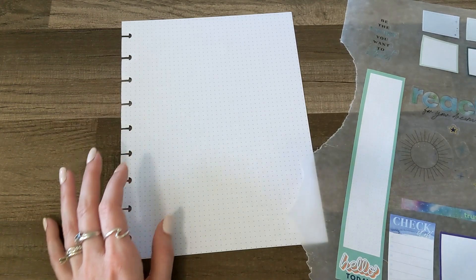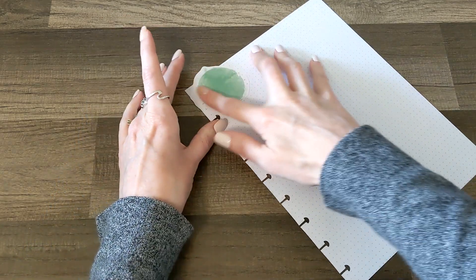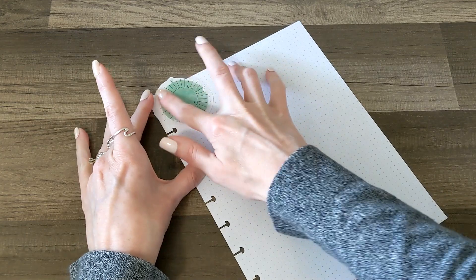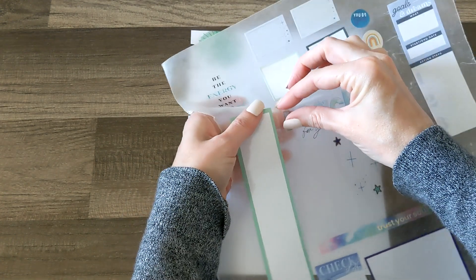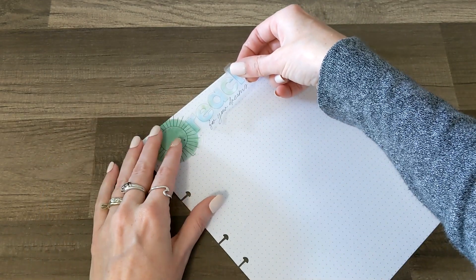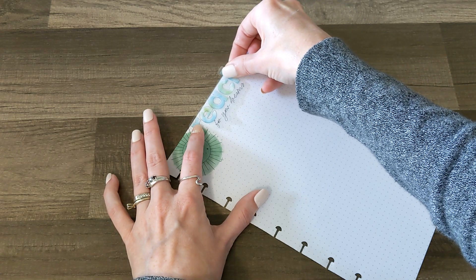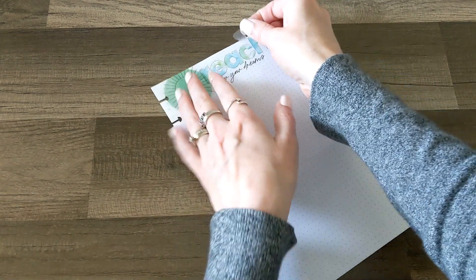I'm going to start with a quote up at the top. I'm going to put this watercolor circle right up here and layer one of the stargazer suns over the top of it. I'm sorry for the wax paper noise, you guys. I want to do this 'reach for your dreams' quote in the tie-dye, but I don't want the letters to disappear on top of that green, so I'll just put it beside. I scooched it down a little bit because I had it up so high that the H was going to look like an N.